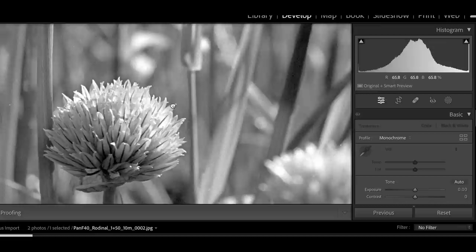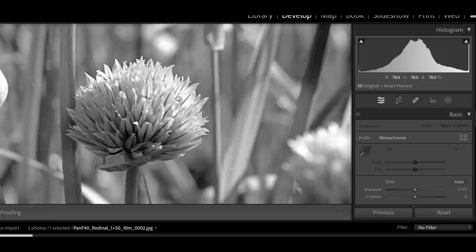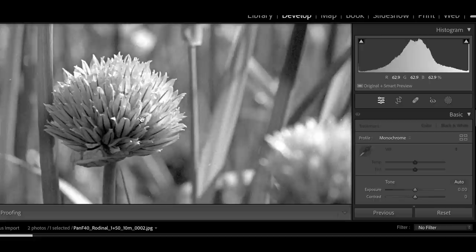It's very nice with FP4 as well — I really like it with that film. So that's what the negative looks like without any adjustments at all, and now I'm going to print one of these for you just so you can see what a print looks like. Next week we're going to look deeper into Rodinal, exploring more dilutions and the effects those dilutions have on your final product.